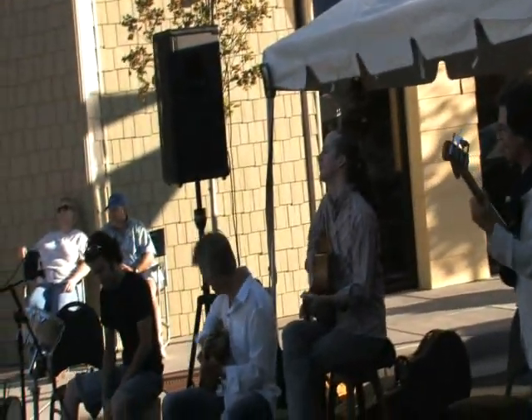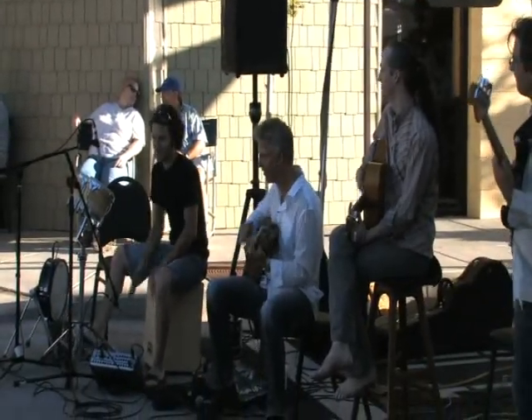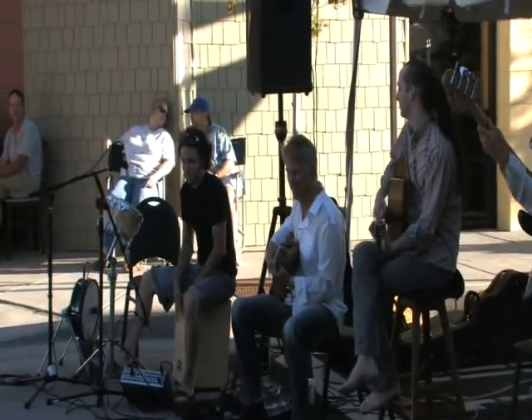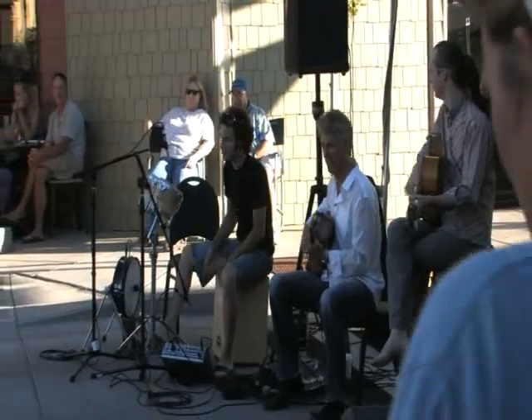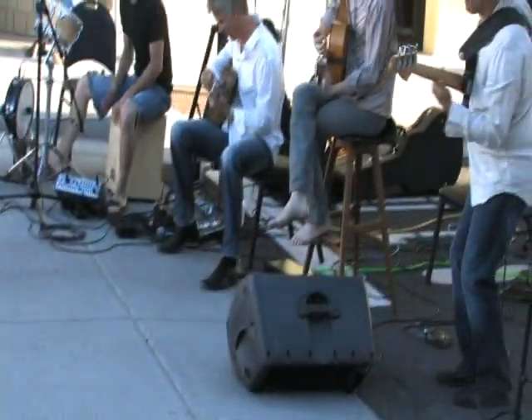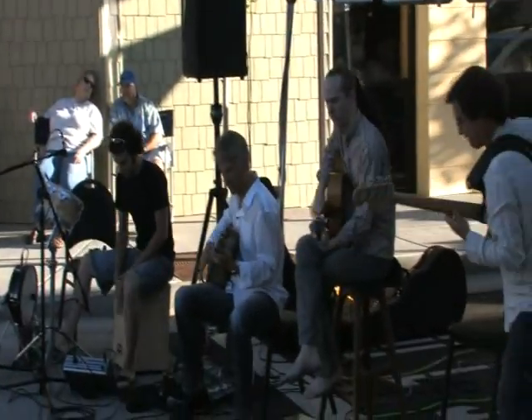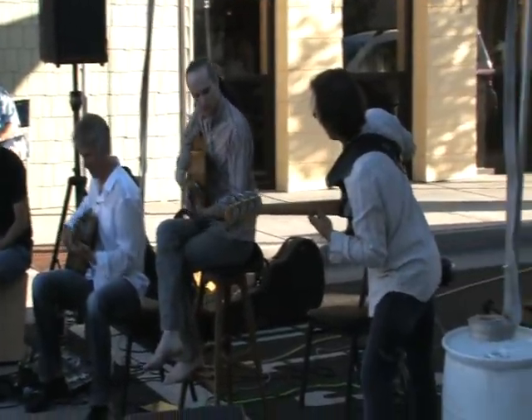I actually decided to give up on the Steadicam and forget holding the little balance — I just stick it on my stomach. I take the four weights on the bottom of the Steadicam with the upper and lower weight and I lower it so it's leveraged against my belly, and this actually provides a good shot.